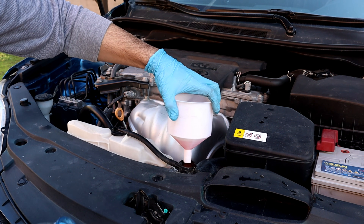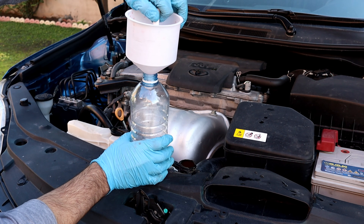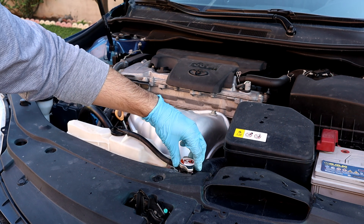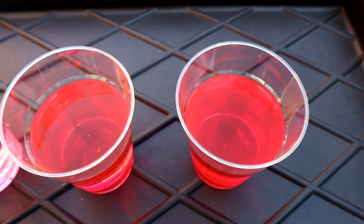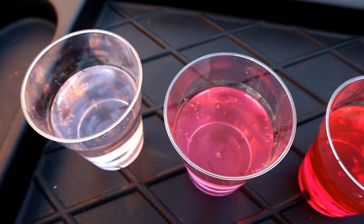We used 3 liters of concentrated coolant and 3 liters of distilled water, so you will need 6 liters if you buy pre-diluted coolant. With draining and flushing twice, we went from this to this. Maybe there's not much visible difference between the old and new coolant, but look at what I found in the old coolant.